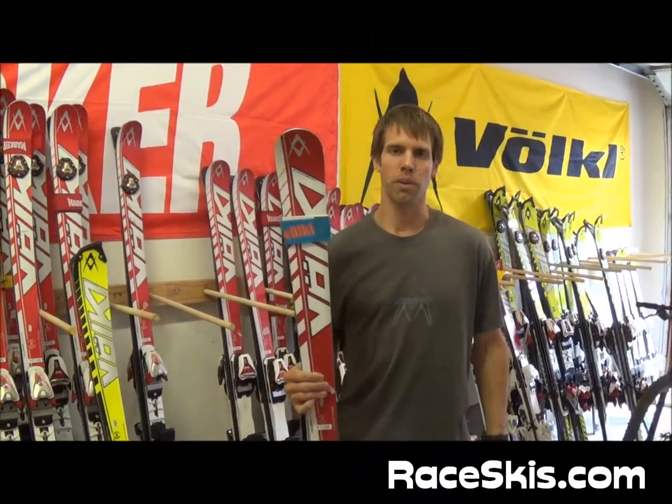How are you doing? I'm Scott Kennison. I'm with Marker and Vogel. Today I'm going to talk about the junior skis and the updates that we've made for the 2013-2014 season.